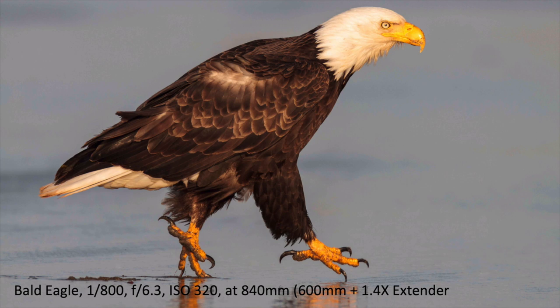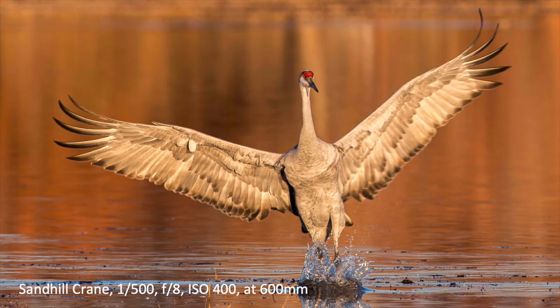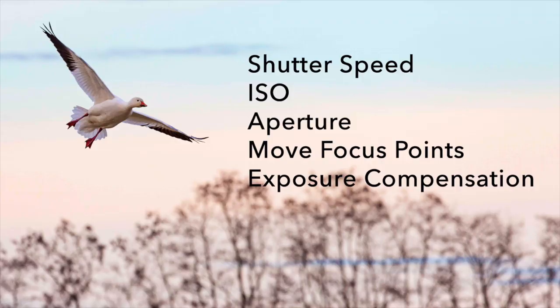If you practice a lot you can be ready to get shots like that. Here again, timing — catching the splash of this sandhill crane — it's about practicing so that you're ready at these decisive moments so that you can get a great shot. So how do we do that?